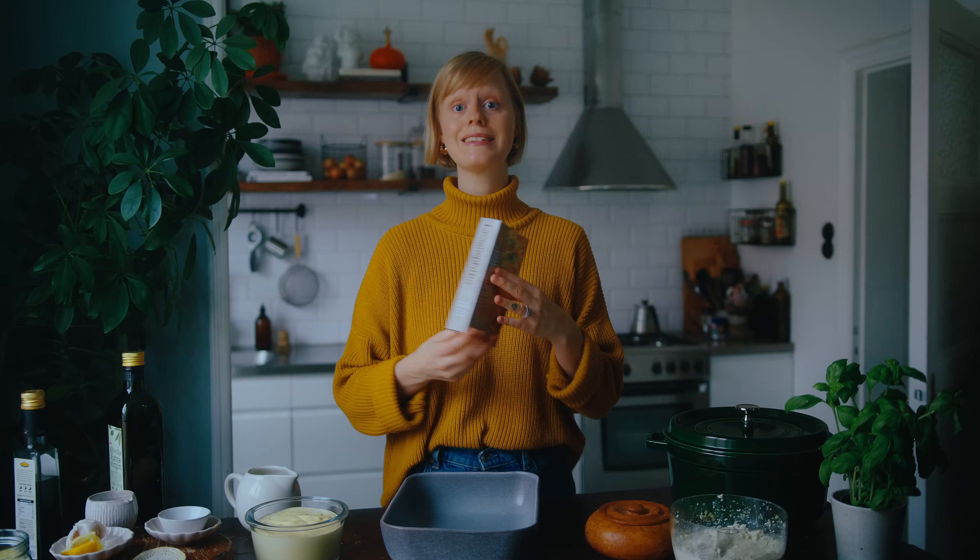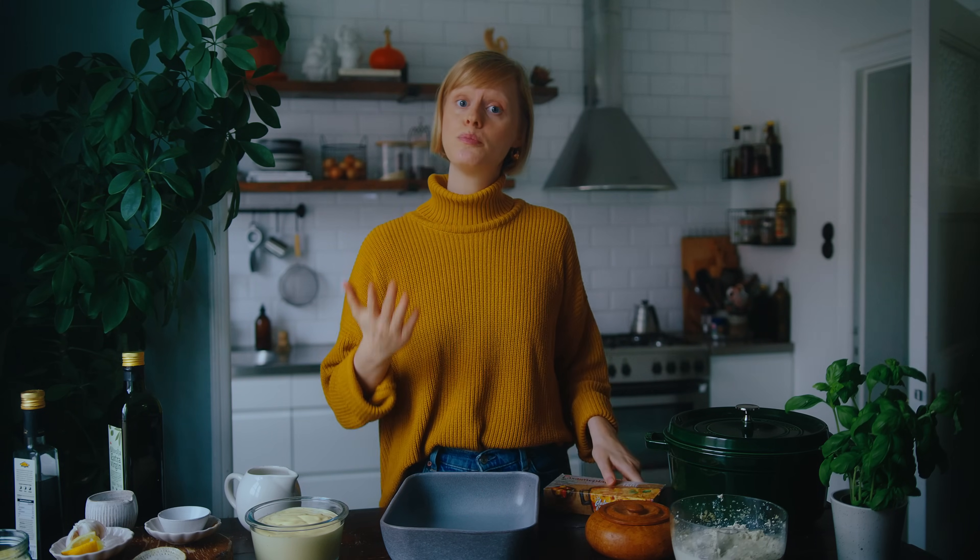Now we have all our sauces and fillings ready and we can start building the lasagna. I'm using gluten-free lasagna sheets, but wheat or whole wheat ones work perfectly too — there's no need to pre-cook them. I'm preheating the oven to 180 degrees Celsius ready to bake once it's all layered up.